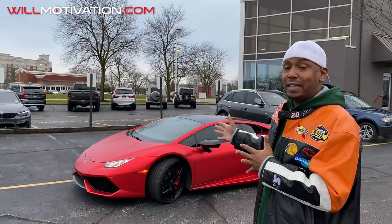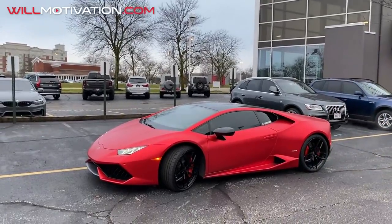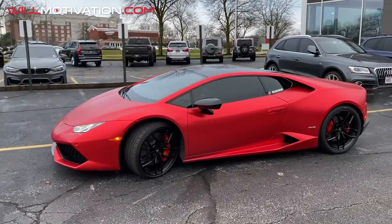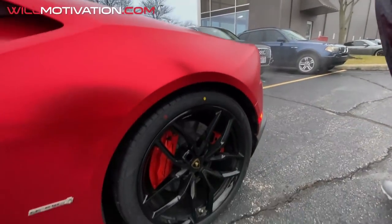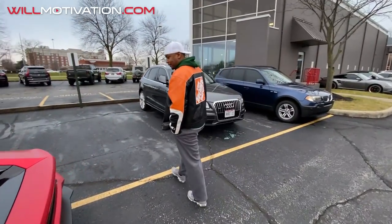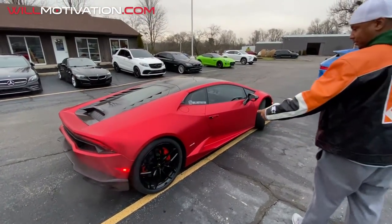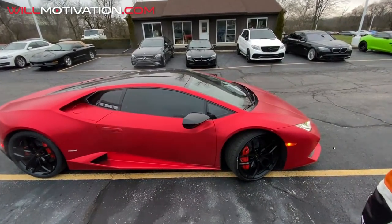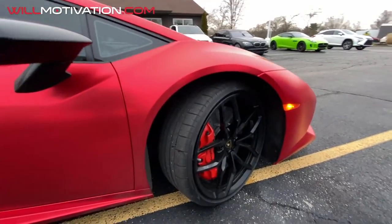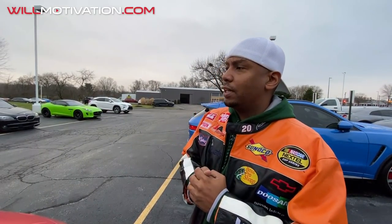So we're going to talk about that once I get home. As you can see, the car is good to go with the brand new tires. I'm going to gas this thing up, get it back to the crib, and we're going to go over the pricing line by line.